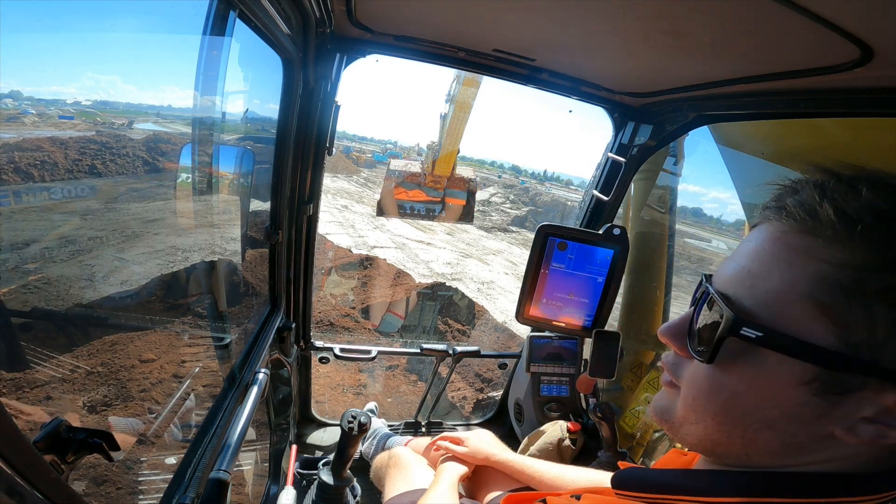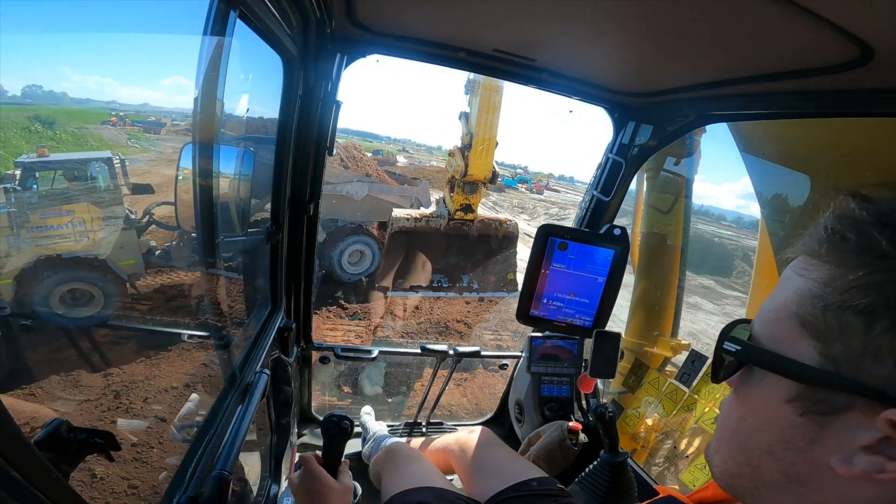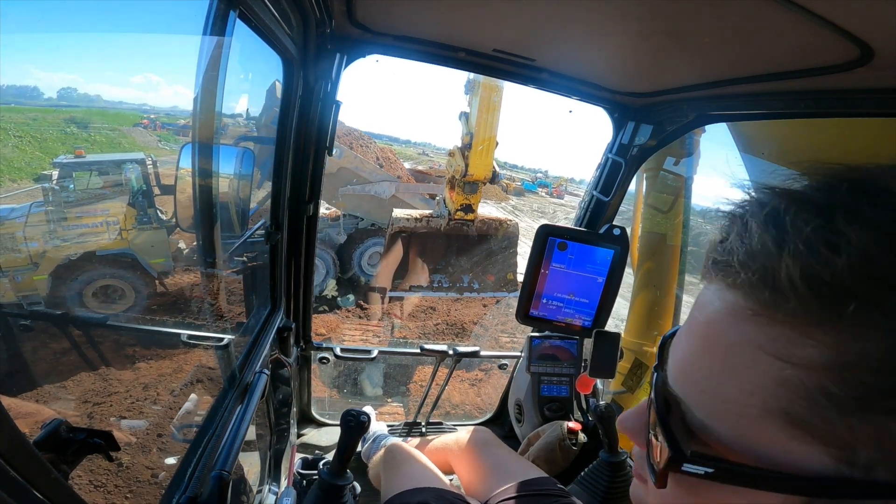It's 11:30 now, down here with some topsoil — got a big dump. Let's bring them in, moxies.